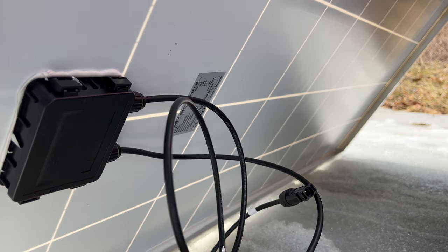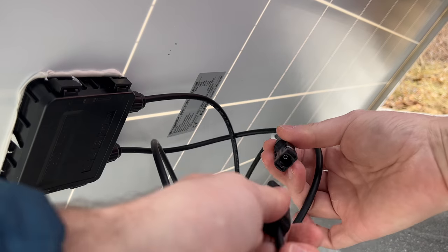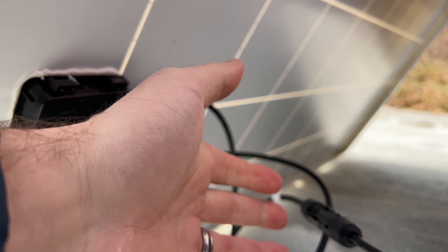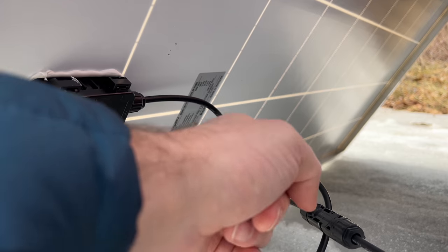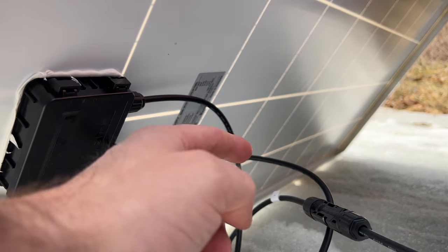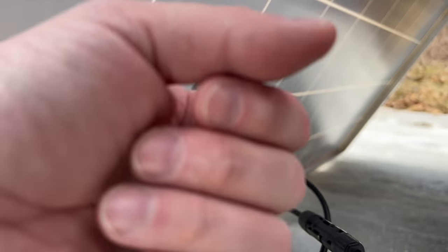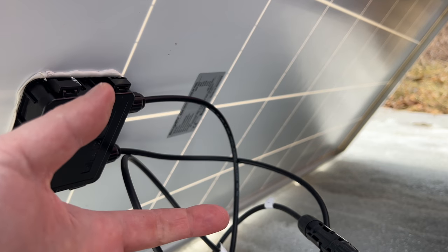As much as possible I am going to try to keep this thing from getting wet. Before you hook something up like this, make sure you check the voltage so you're getting the correct output and the wires are routed properly. Occasionally these ends do get mismatched in manufacturing — if you run into a problem like that, you could short circuit and fry your portable power station.